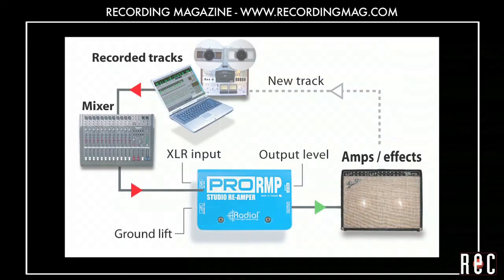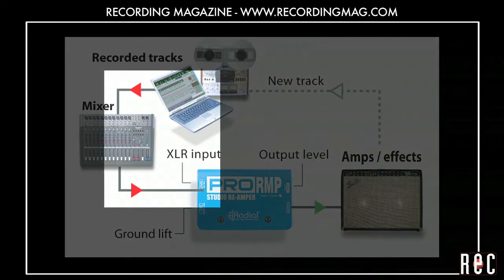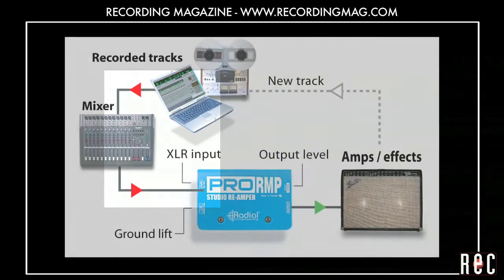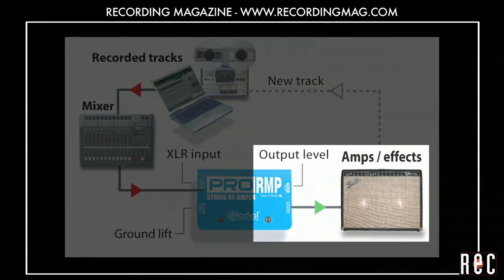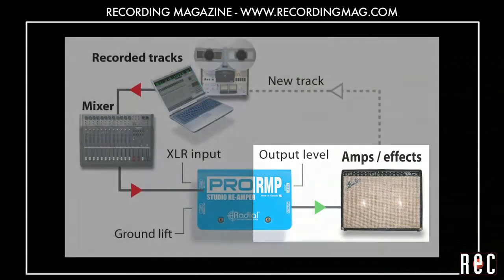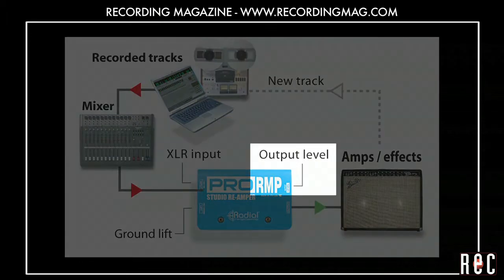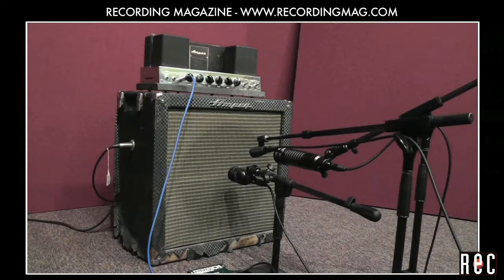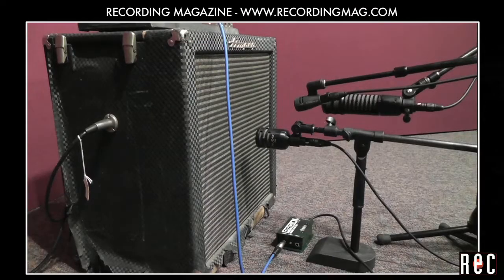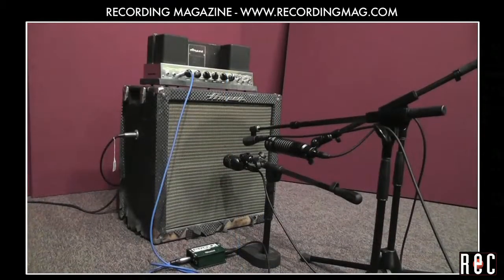The previously recorded bass track is taken from your recording device and connected to the Radial Pro RMP reamping box using a standard XLR cable. The quarter-inch Pro RMP output is connected to your amplifier using a standard instrument cable. The Pro RMP has an output level control to avoid over-driving the amp input. We have set up three microphones in front of the amp: the Audix D6, the Sennheiser E604, and the EV RE320.